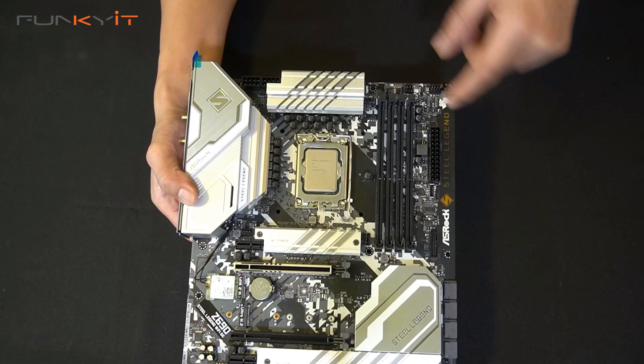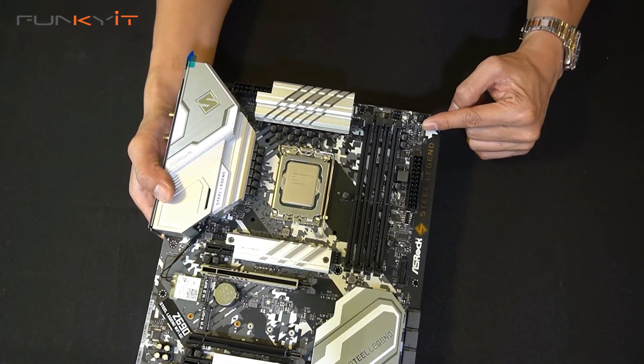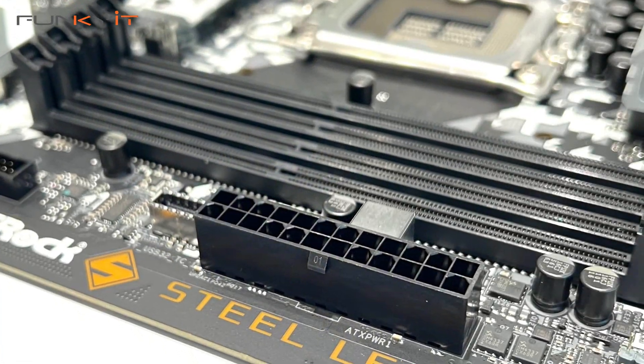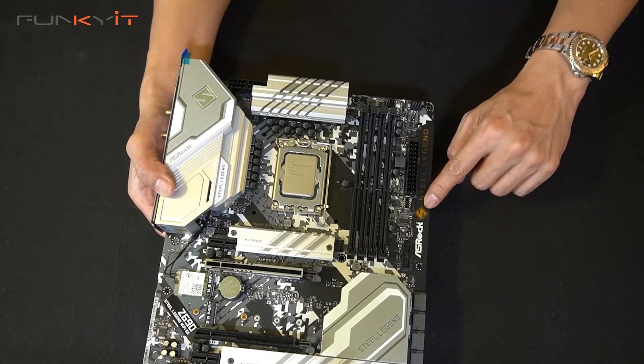There are a couple of fan headers here, RGB headers, the 24-pin ATX power connector as standard, and a nice etched Steel Legend logo.